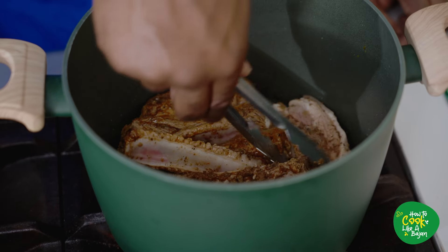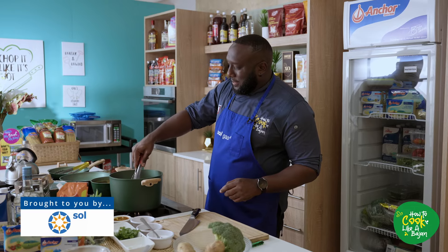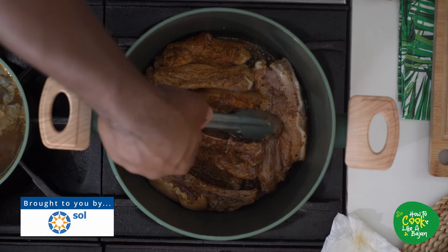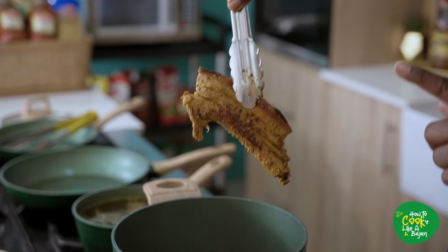Pork searing off nicely — but again, let's take a little look. See, that's what we're looking for. Nice sear going on.